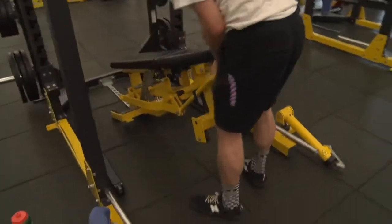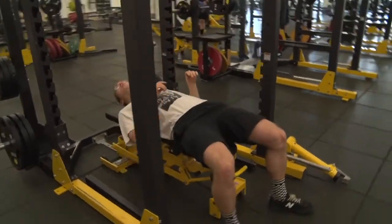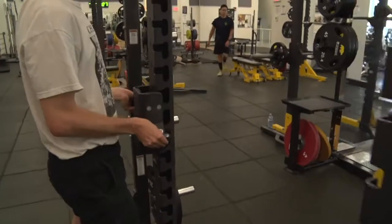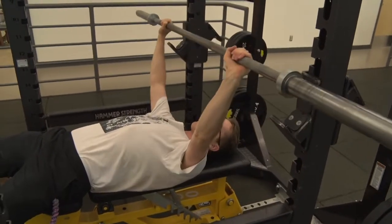Rather than wait for a bench press spot to open up, you can set up on a squat rack instead. To find the right height for the pins, wheel a bench in and lay with your arms fully extended. Make sure to set the pins slightly lower than that height so you can unrack the bar without the pins getting in the way.